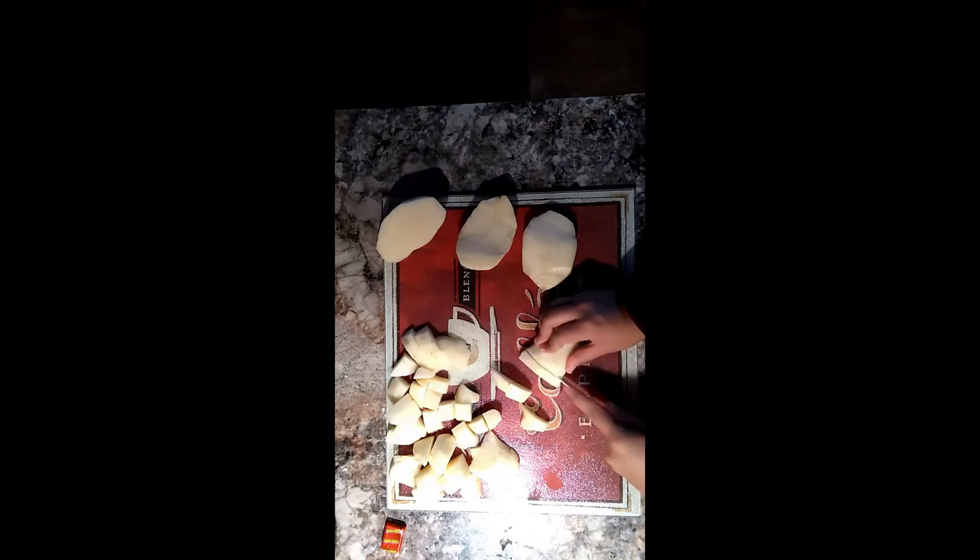Then you will need four potatoes. Cut them into bite-sized pieces. You may cut them smaller, but we just prefer the bite-sized ones.